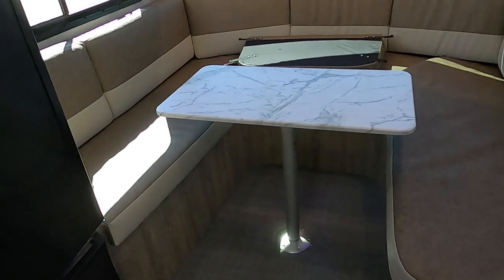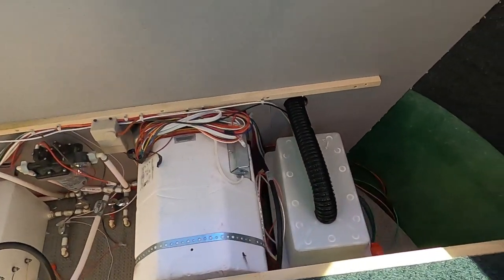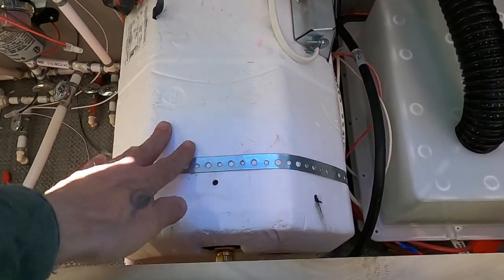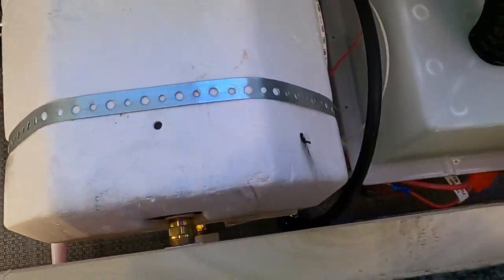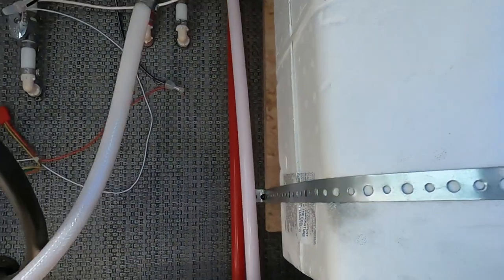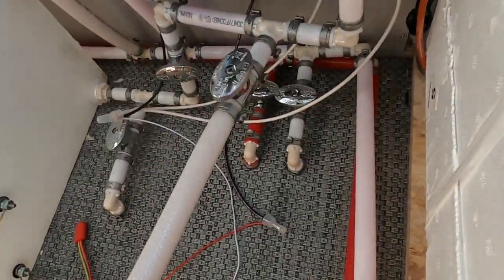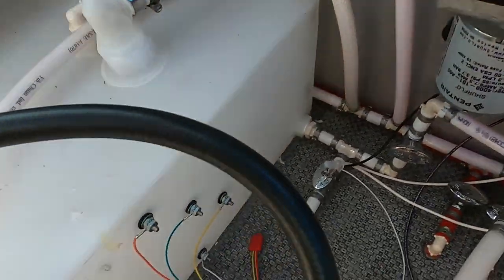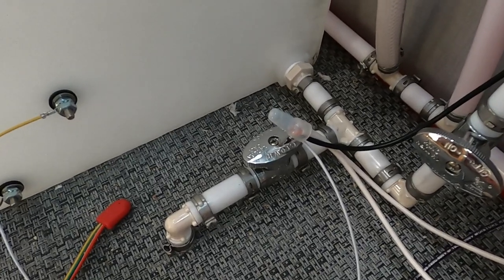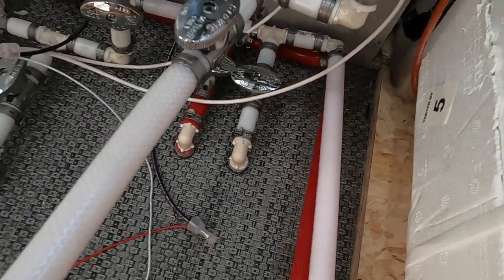Under your seating over here is an access panel — opening that up gives you a peek underneath. This panel gives you access to your batteries; check those posts every now and then to make sure they haven't worked loose over time. Also in here is your hot water heater bypass — for winterizing, here's where you will siphon in your antifreeze by turning on your water pump. Down here is where you dump your drains, and over here is your fresh water tank with its fresh water drain. When leaving a campsite or boondocking, open that drain to drain the fresh water tank and open the low point drains as well.